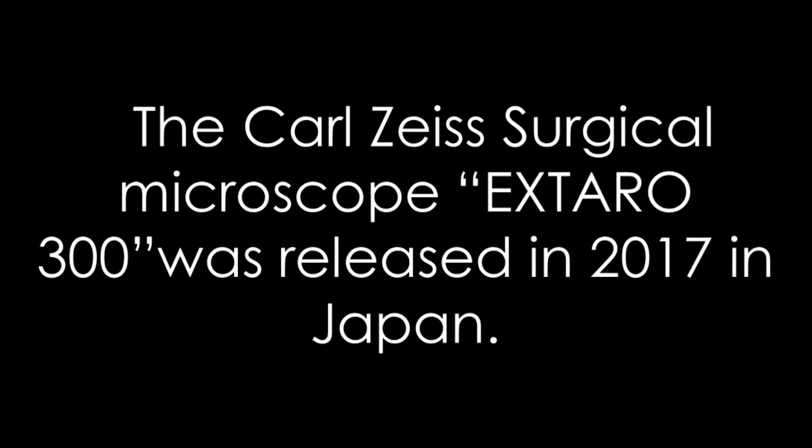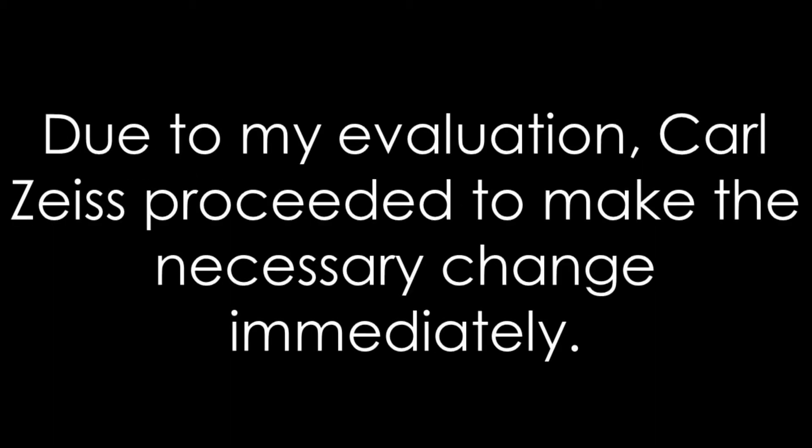The Carl Zeiss Sojiko Microscope Extra 300 was released in 2017 in Japan. I evaluated the Extra 300 and found some weak points. I will demonstrate in this video the Extra 300's main weak point. Due to my evaluation, Carl Zeiss proceeded to make the necessary changes immediately. Until now, this information hasn't been made public.